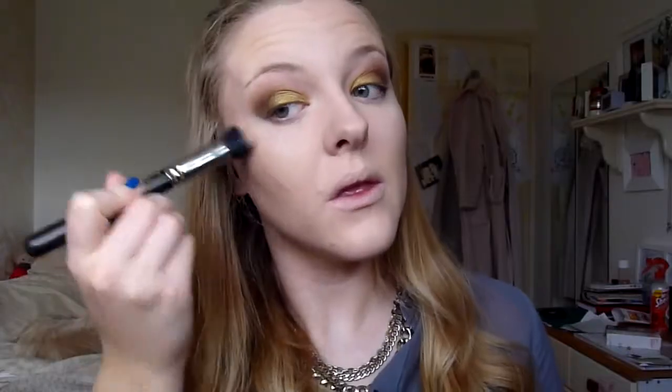I'm contouring underneath my cheekbones, my jawline, and also my temples. For my highlighter today I'm using MAC Soft and Gentle, applying that with a stippling brush to the high points of my face — just on my cheekbones, my nose, and also on my cupid's bow.